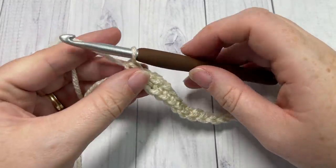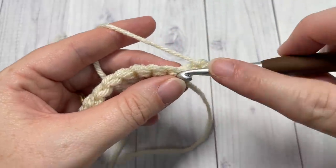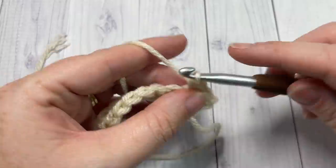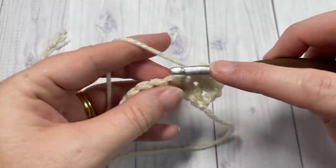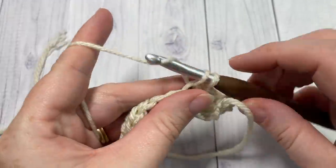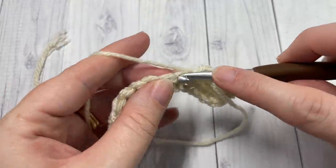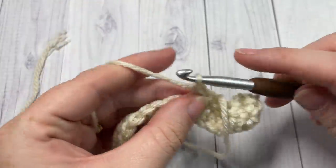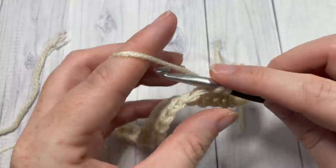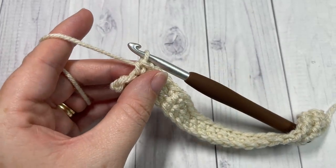At the end of row one, chain one and turn your work. For row two, you're going to single crochet into each stitch all the way across, switching to your color B in the final stitch. Single crochet in each stitch all the way across, changing to color B in that final stitch.